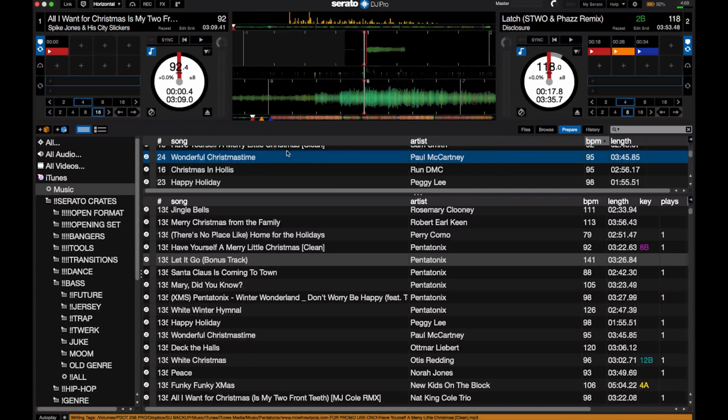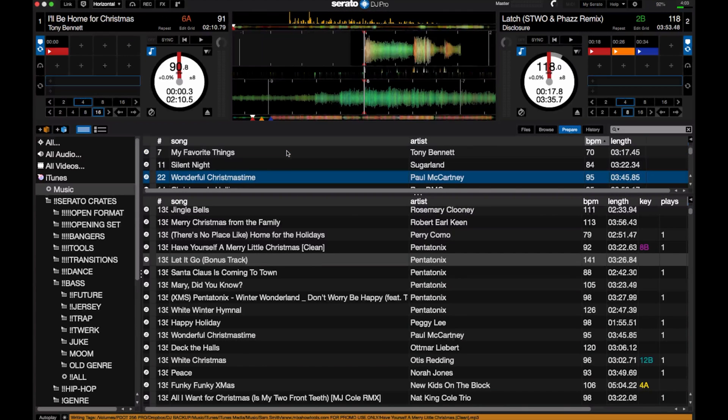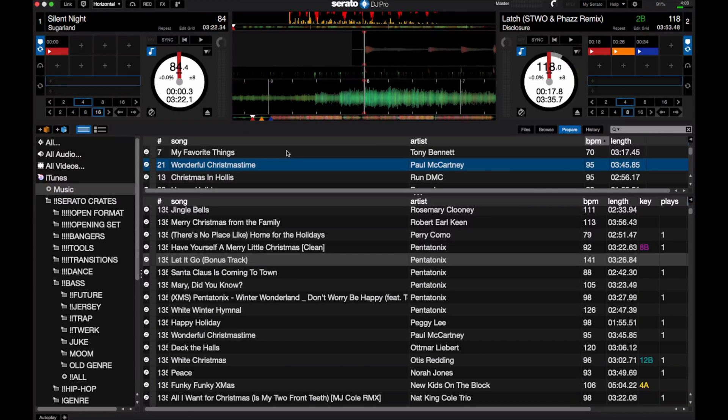Since it's in the Prepare Crate, you know they've been played once they disappear. It makes for a great way to keep your playlist a little more tidy instead of having a bunch of single-use playlists — playlists of songs you're probably never going to use again in that kind of sequence. Instead of doing that, you can just drop them into the Prepare Crate, and once you're done with your gig, there's nothing to delete out of your playlist folders. They're gone and you're good to go.